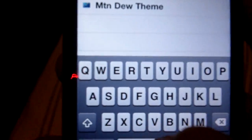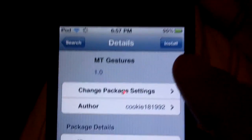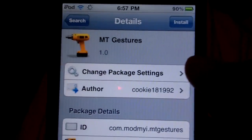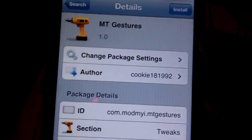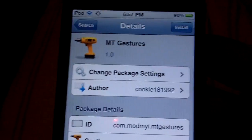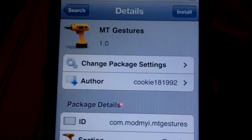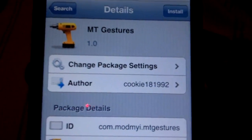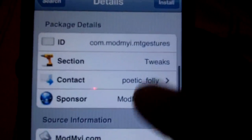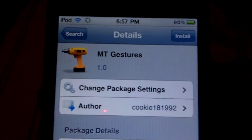What you are going to search up is MTGestures right there. Wait a few seconds so you can read the information about it. MTGestures is only for iPod Touch 4th generation for now. They are fixing an update so they can get it for the iPhone and the iPad for multitasking gestures, but for now it only works for the iPod Touch 4th generation.